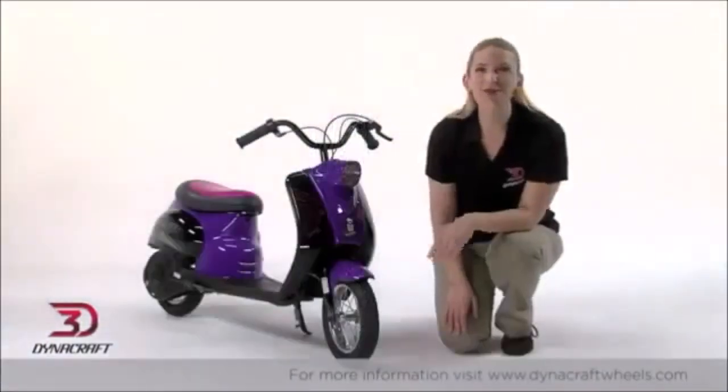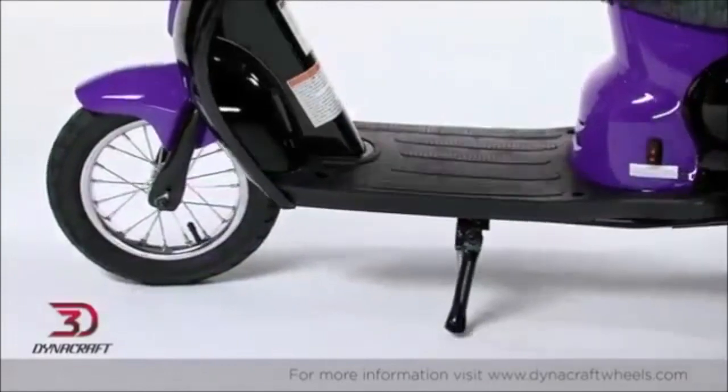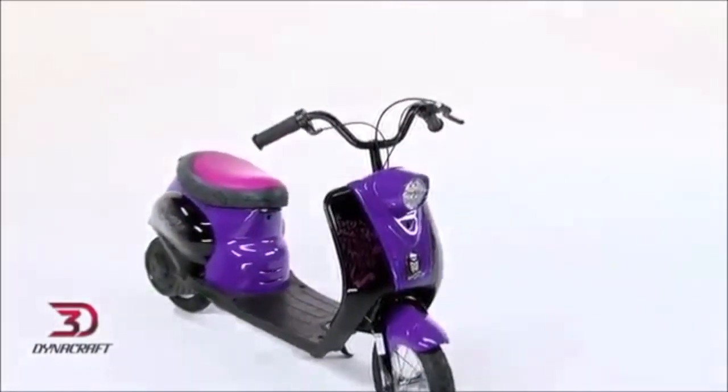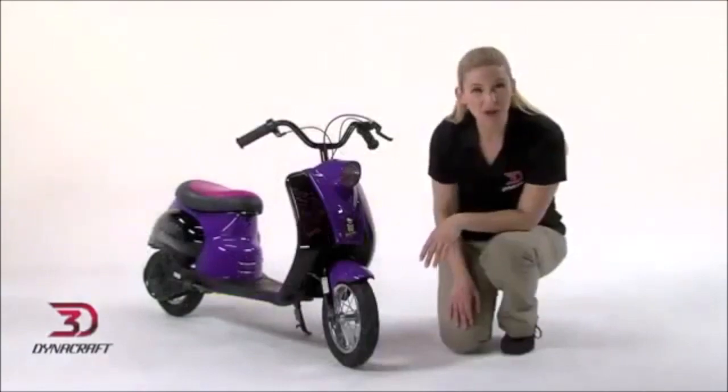And when you're done for the day, the scooter props up easily with a handy kickstand. This Monster High City Scooter from DynaCraft is a fangtastically fun way to get around. Purchase yours today.